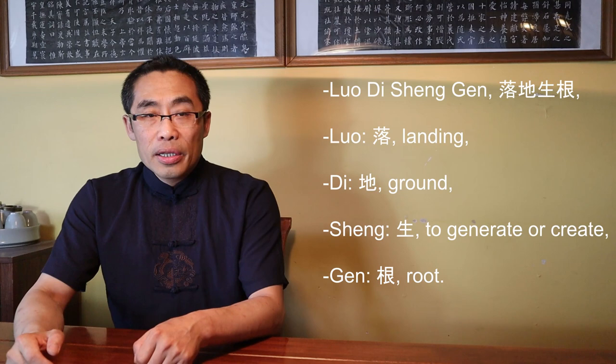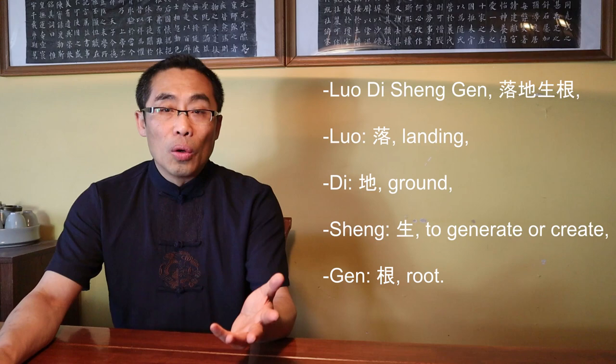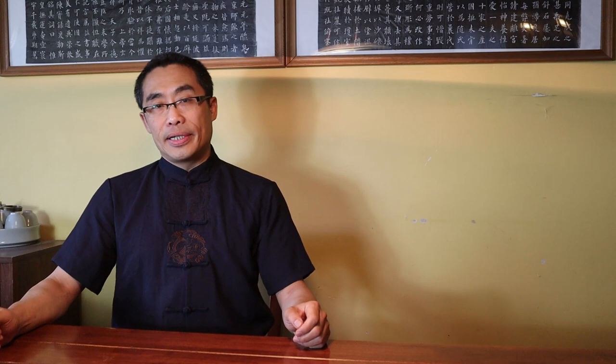Now let's focus on the term in the title of this video: Luo Di Shenggen. There are four characters in this proverb. Luo means landing, Di means ground, Sheng means to generate or create, and Gen means root. Put together, it can be translated as landing on the ground like rooting into the ground. Luo Di Shenggen is a very popular martial proverb used to express the importance of rooting in martial practice.